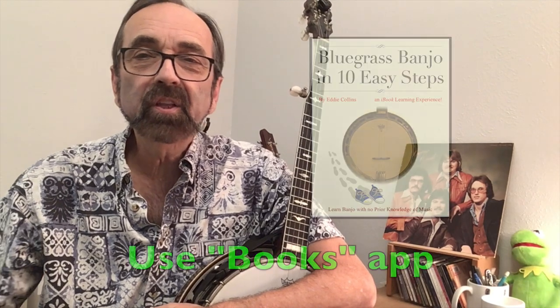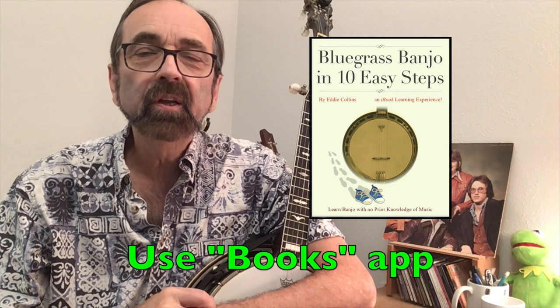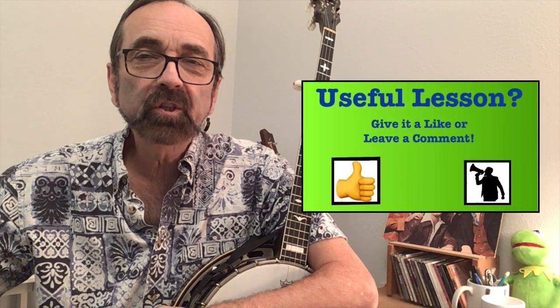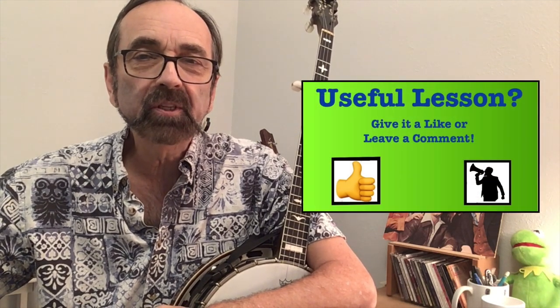We'll now conclude with me playing the piece slowly with the tab on the screen. If you'd like to check out the EPUB Bluegrass Banjo in 10 Easy Steps, it runs on any Apple device using the Books app. You can search for it in the Apple Bookstore while the app is open. If you enjoy these kinds of easy songs and want more instruction in this vein, leave a comment in the comment section below.